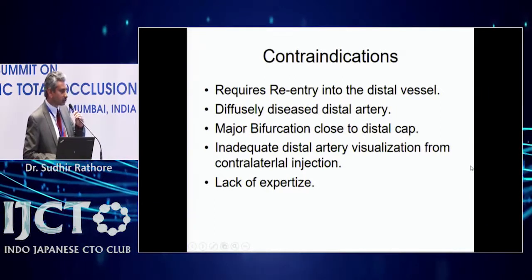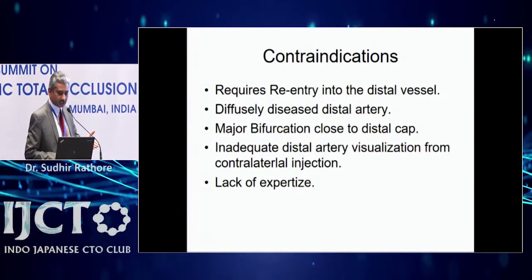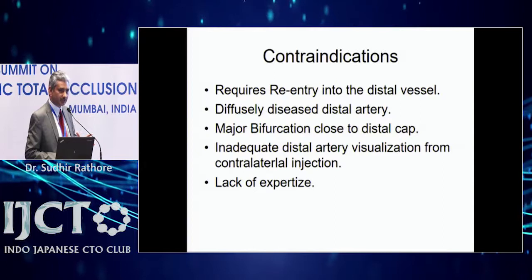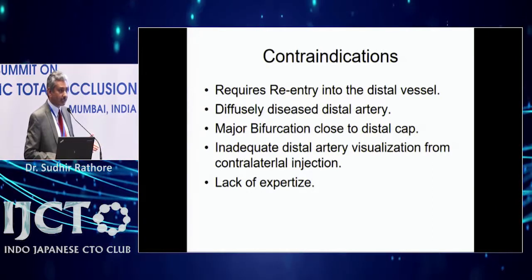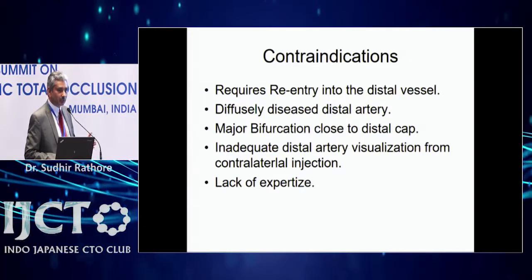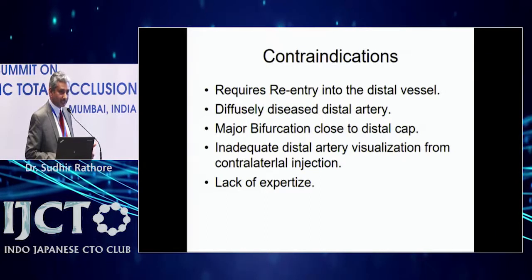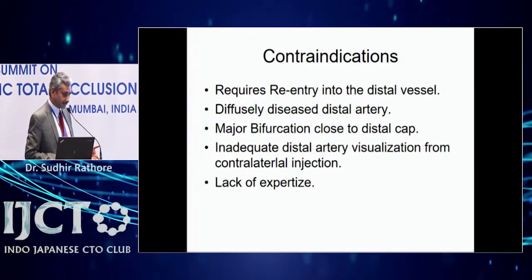Contraindications: this is a sub-intimal tracking technique requiring re-entry into the distal vessel. If the distal vessel is diffusely diseased, small in diameter, or there is a major bifurcation close to the re-entry point, these are relative contraindications. If you re-enter beyond a bifurcation, you lose one of the branches. If you can't adequately visualize the distal CTO artery, puncture will be difficult. You need bilateral approach and good vessel preparation, and you must avoid antegrade injections after creating the knuckle wire dissection.